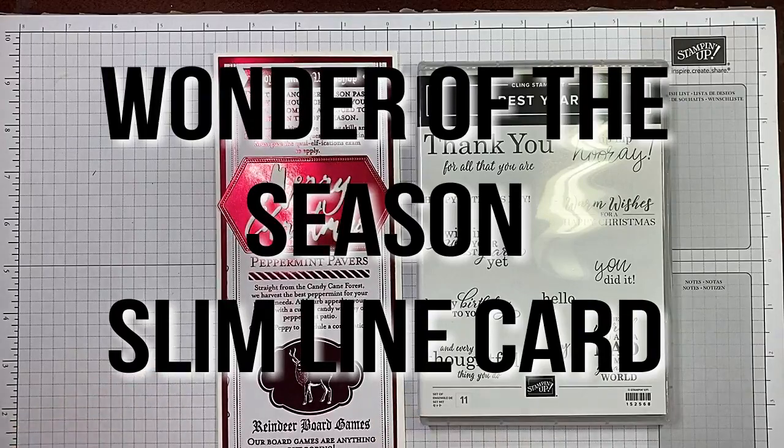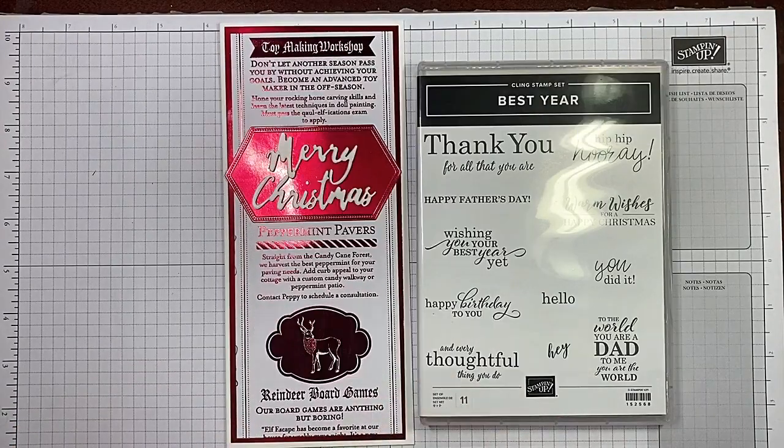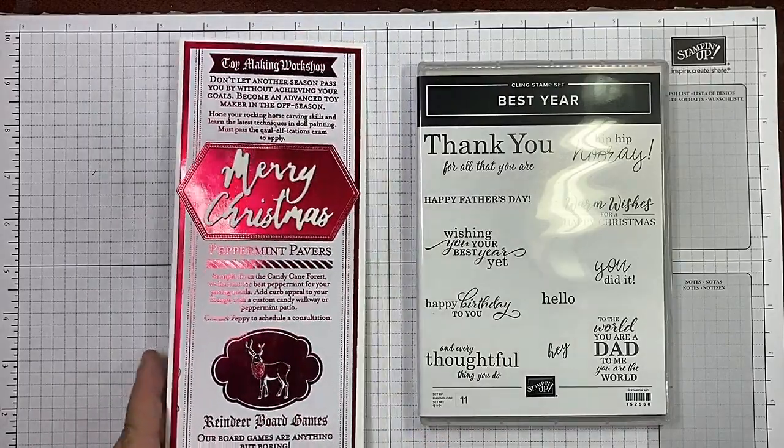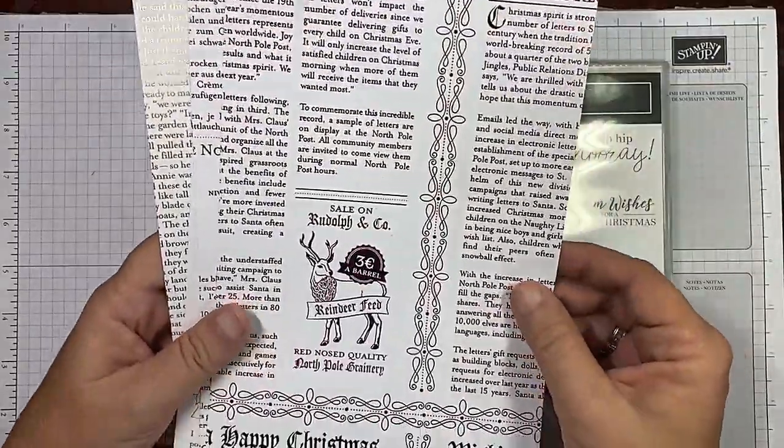Hi guys, I'm Michelle Wright with CowwhispersCreativeCards.com and I'm an independent Stampin' Up! demonstrator. Today we're going to be playing with the ever so gorgeous Wonder of the Season Specialty Designer Series paper.